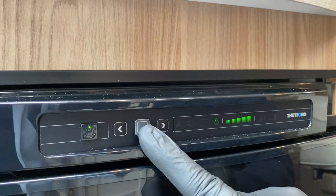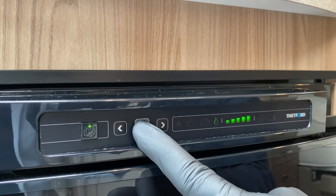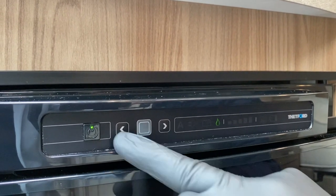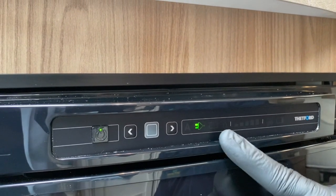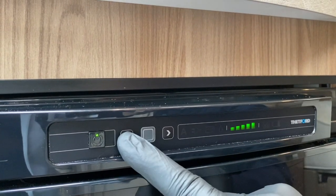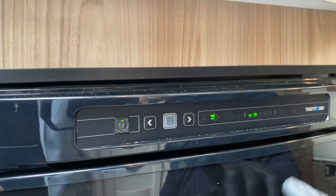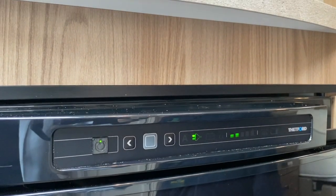I'm going to show you the process again — press once, then press and hold. On the second press it changes from the gas symbol. I could use either scroll button, it doesn't matter which way I go. Let's go back to mains electrics, confirm it, and there's the temperature gauge — let's lower it down to a different setting. Confirm it, and it then flashes saying we want mains at now number two.